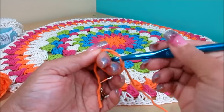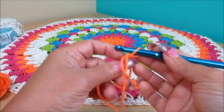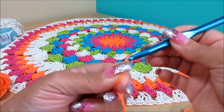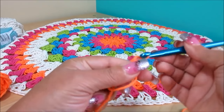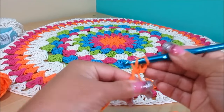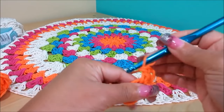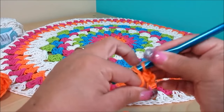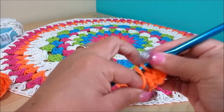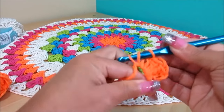To start, we're going to do a magic circle with the orange. Chain three — one, two, three — and do a double crochet. The chain counts as the first stitch, so you'll do seven more for a total of eight double crochets. I'll meet you when I have my eight double crochets ready.